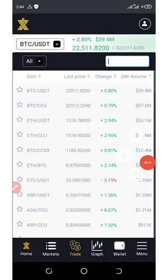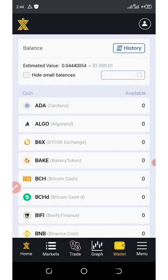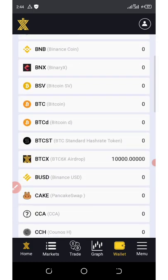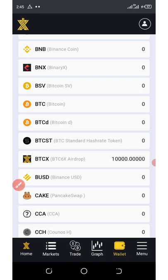Welcome back to another update on a particular wallet which I made a video about some months ago. This wallet is called BTCX exchange, and at that time they were giving out a free 10,000 coins. You can see my coins on screen — they gave out this free airdrop to new members who joined their platform. Now the good news is that this token has been opened for withdrawals, so in this video I'm going to show you step by step how to withdraw your tokens from this exchange.